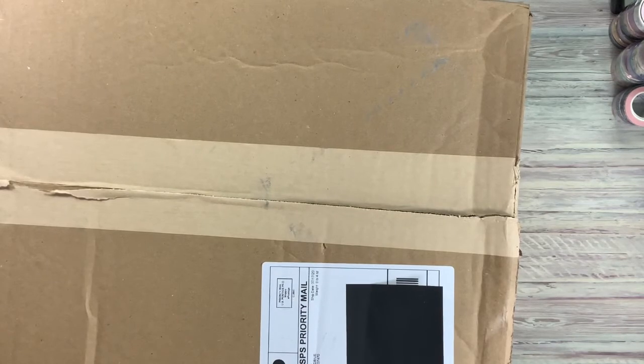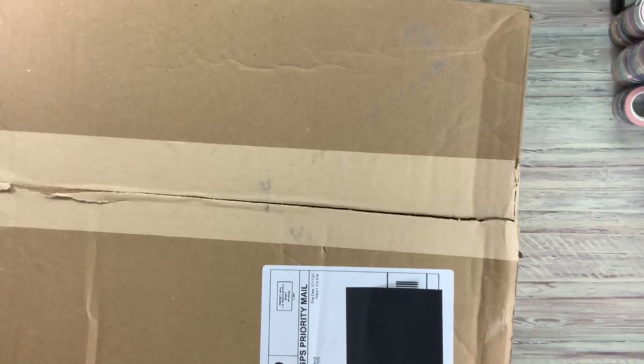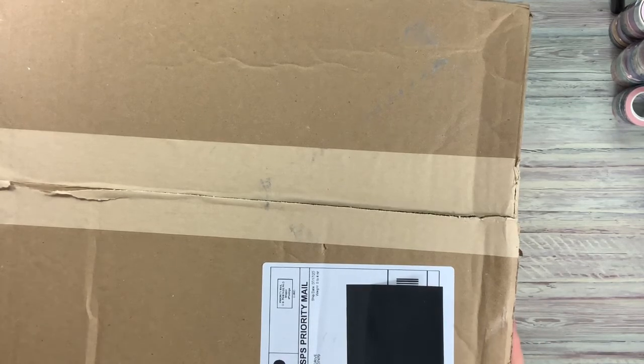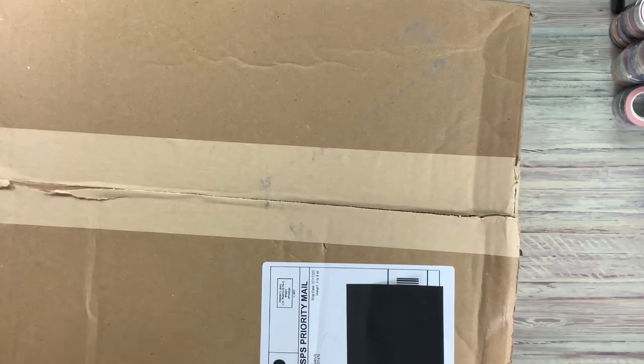Hi, this is Fawn with Sticking With Us. We have a very large box unboxing today. This is for Blueland. We want to transition to a better, greener life in the house and the box is huge. So I'm going to try to hurry up and open it so we can get started.